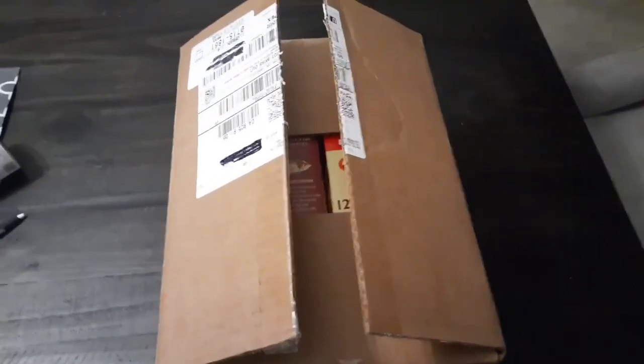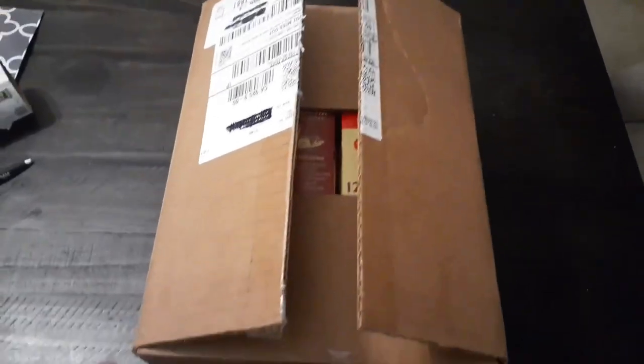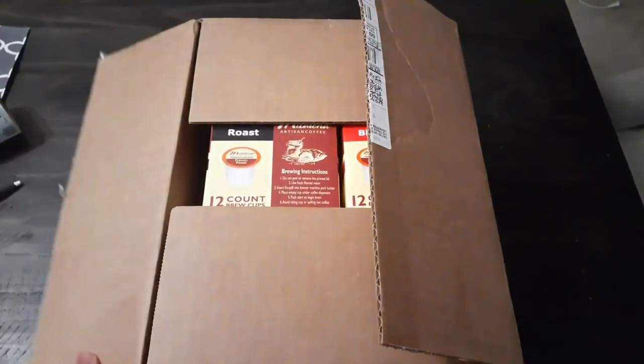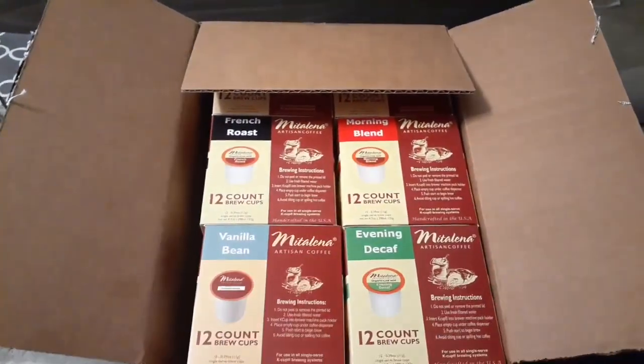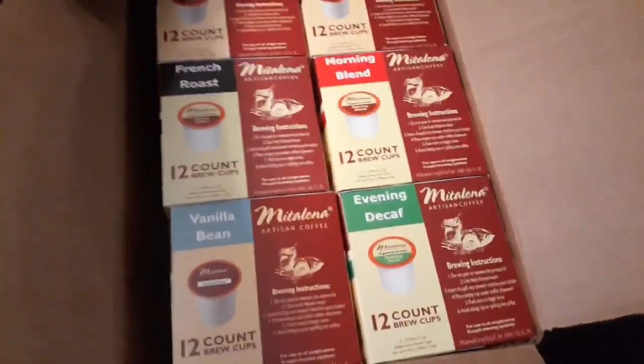Hello friends, welcome back to Homesense with Nell. I want to thank you for stopping by today. I know there are so many different YouTube channels for you to visit, and I really do appreciate you coming to see me. Today I want to share with you something that I've found that I've been very, very happy with for over maybe a year to a year and a half.